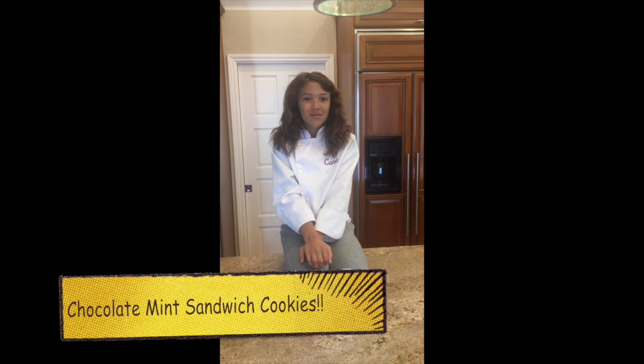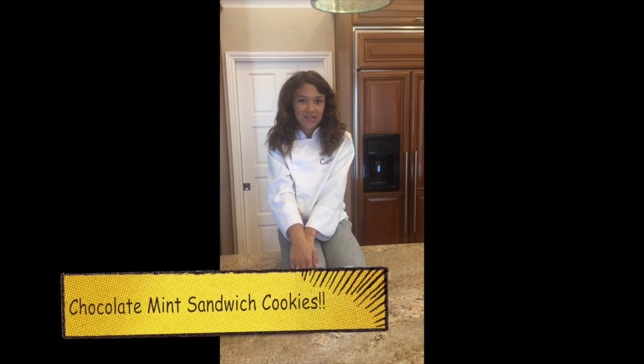Hi, my name is Kami Pita and welcome to the fourth episode of Kami's Secret Ingredient. This time we're going to be making chocolate mint sandwich cookies. They're kind of like an Oreo and a thin mint cookie mashed together. Doesn't that sound yummy? So come on, let's get started.